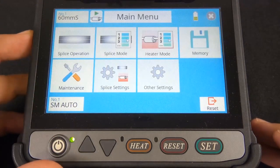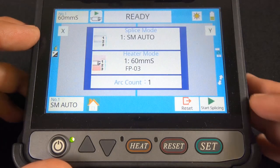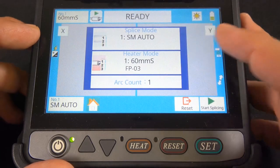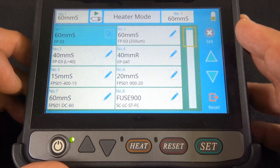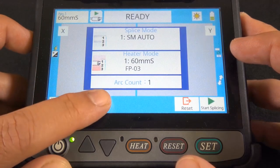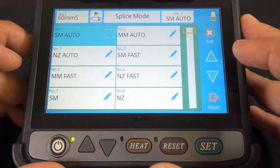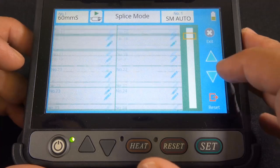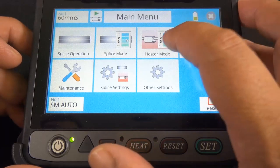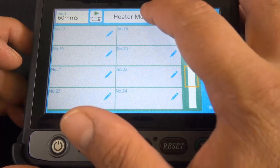Let's click the home screen and see what else is in here. You have the splice operation — you can go ahead and play with it there, tweak it a little bit if you want to. We're using a 60mm sleeve, but you can switch that around. You can also go to splice mode. It looks like you can tweak it quite a few ways. These are the splice sleeve sizes we were just talking about.